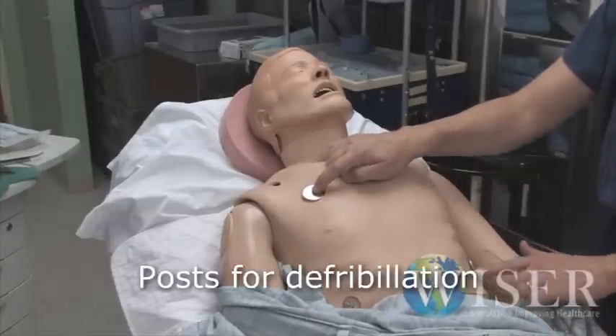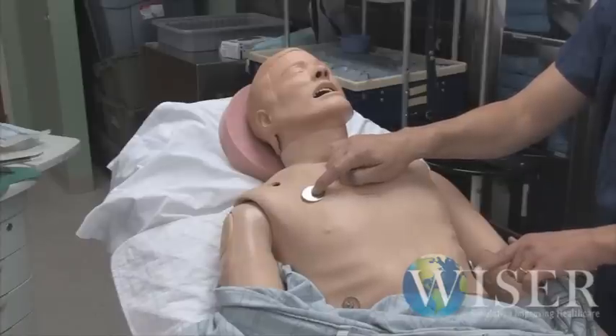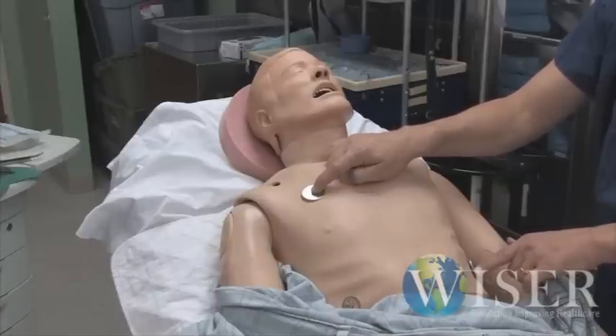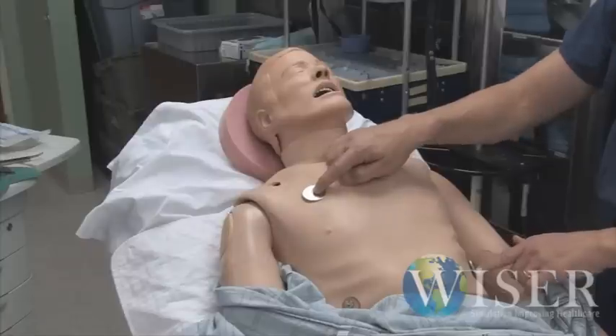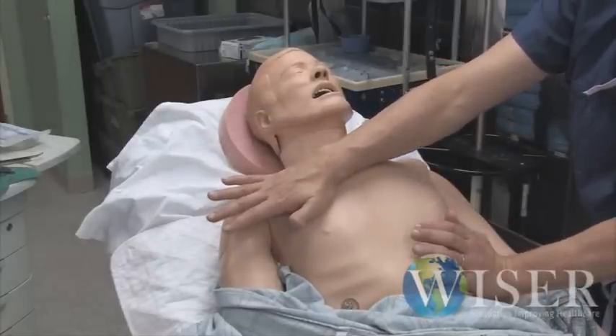These posts are for defibrillation. We use a live defibrillator. So number one, obviously be careful with it because you could hurt yourself or somebody else. And number two, if you need to defibrillate the patient, be sure and put the pads here on these posts and that will dissipate the charge.